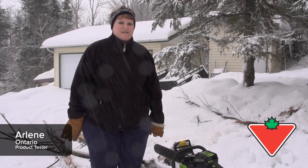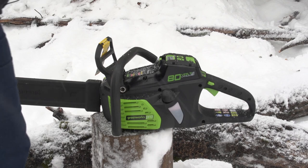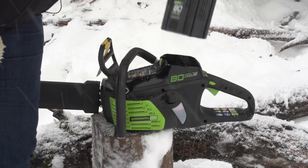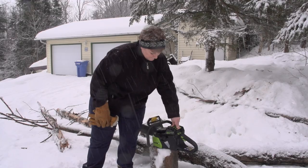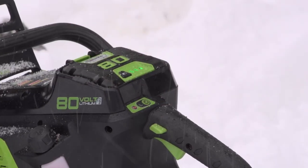Hi, my name is Arlene Burns and I've been testing the Greenworks chainsaw. As you can see, we have this battery operated system. The battery is an 80 volt battery. The battery slips in quite easily, snaps in, and shows you your charge. It has three bars to show that it's a full charge.